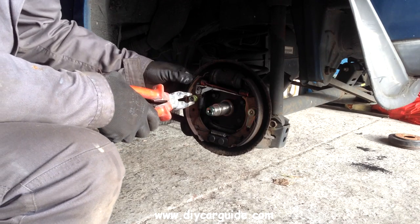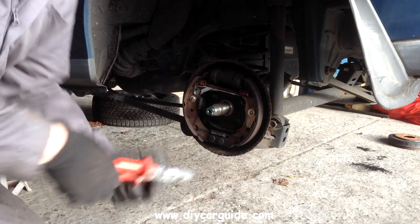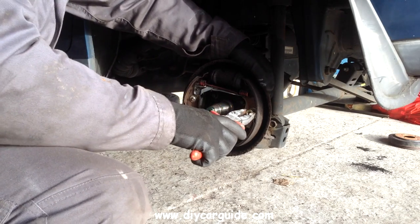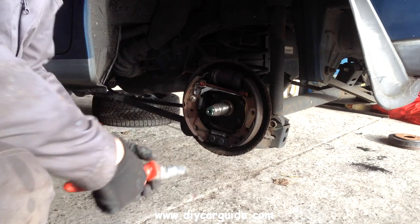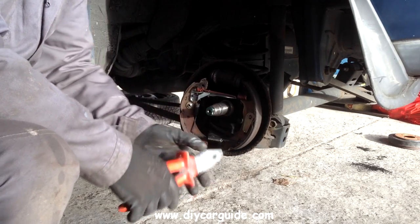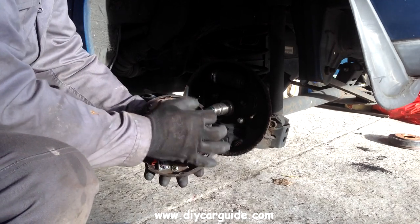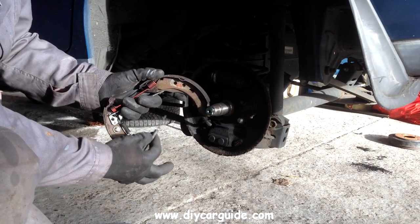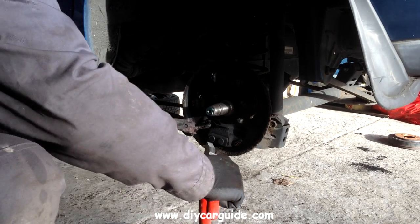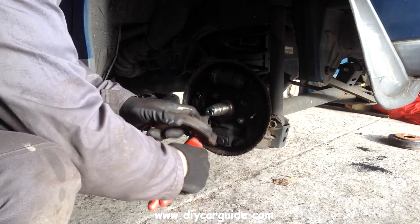Now I'm going to remove the little caps, springs, and pins from the brake shoes. Pulling the shoes out at the bottom — just release everything. Take the bottom spring off, and that little clip that fell down is the handbrake limiter. Now I'm just pulling back the spring on the handbrake cable and taking the cable out.